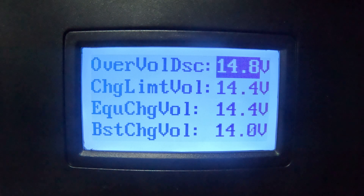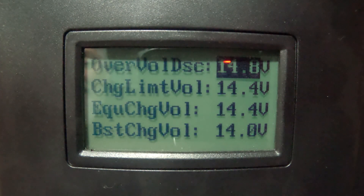All settings are the same through here except where I changed the over-voltage disconnect — it was at 14.4 and now it's at 14.8. I kept bumping it up after they initially wanted me to lower it. The charge limit voltage is set at 14.4 and that did not change. Anything over about 13.3 or 13.6 is really just surface charge and it goes away rapidly — I may explain that more in a different video.